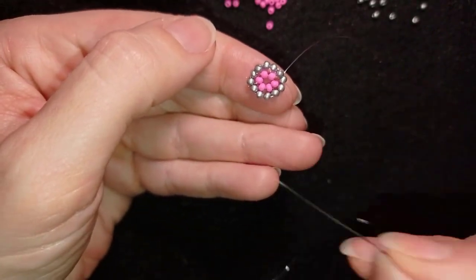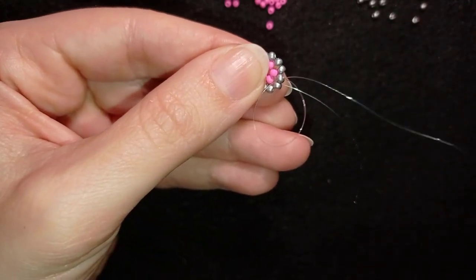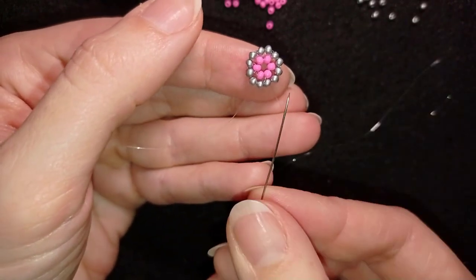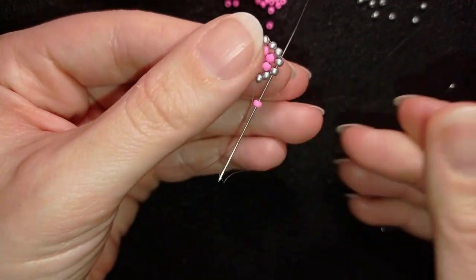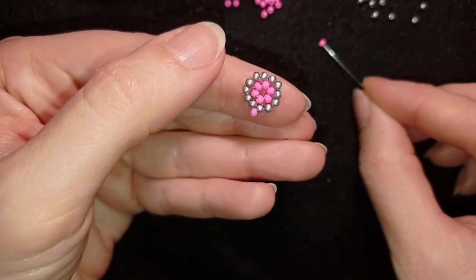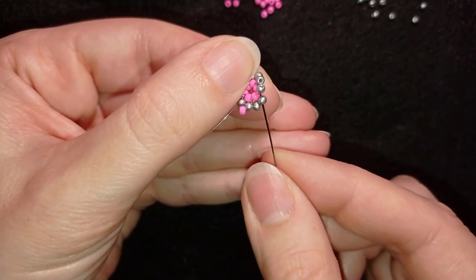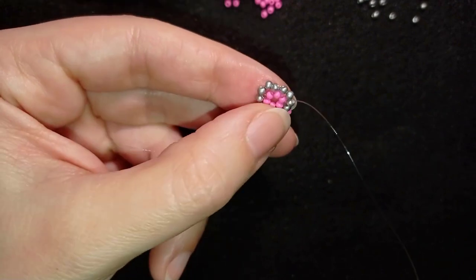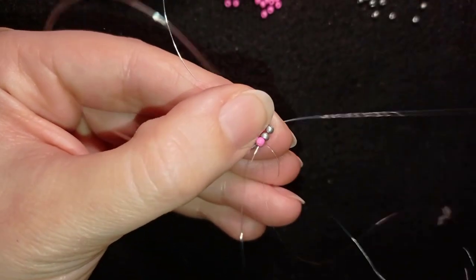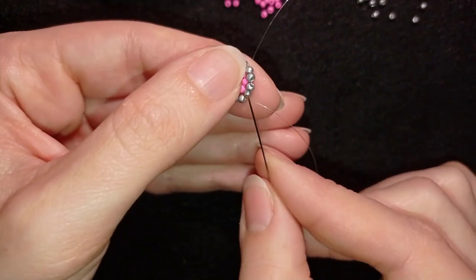Now I've done the full silver ring around the circle. I go into the next silver in that direction and pull. Then I take one pink seed bead and go through the next two silvers. Again, one pink bead, exiting from one silver and connecting through the next two silvers. I repeat this — one pink, go through two silvers — continuing until the end of this row.